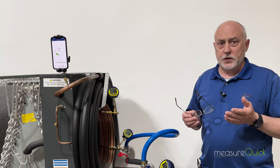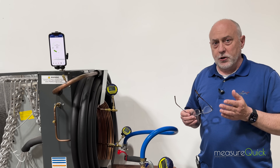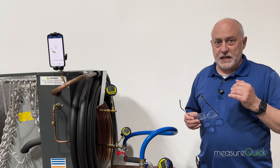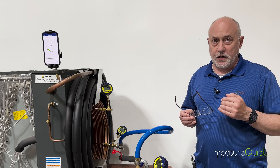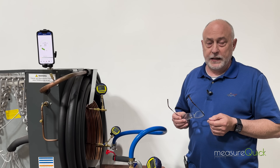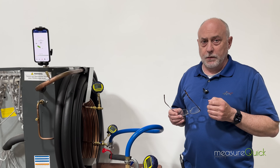It's super important that we understand a couple of things when it comes to vacuum, because ultimately what we're doing is — the degassing happens very quickly, but the dehydration is what takes a lot of time. Once we're down below 1,000 microns, 99.9% of the load is moisture. So what we're really doing is dehydrating that tubing — getting the moisture out of it.